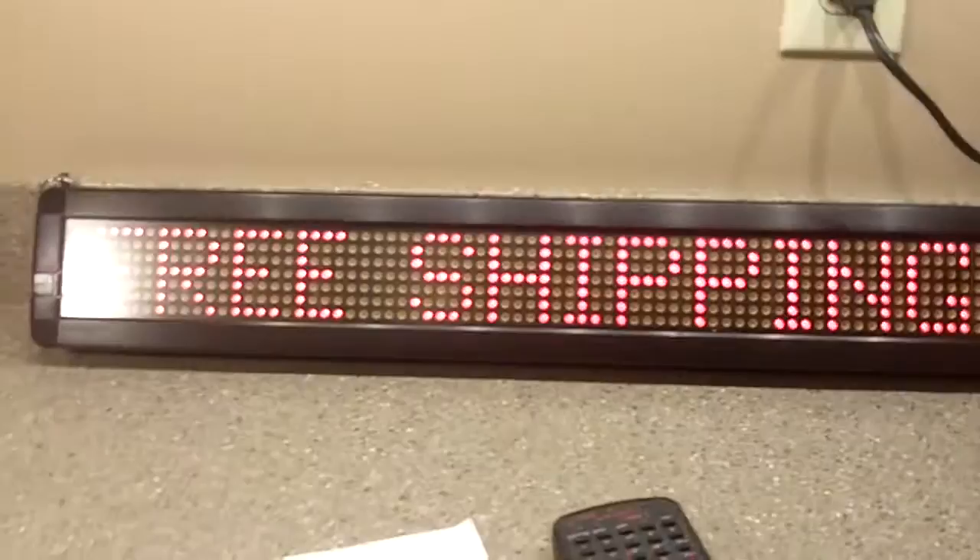If you have any questions, don't fail to message us and ask. And feel free to bid high and bid often. I'll see you next time. Thank you.